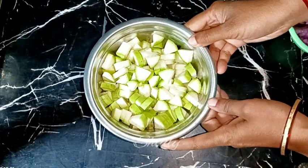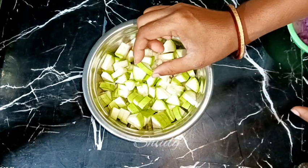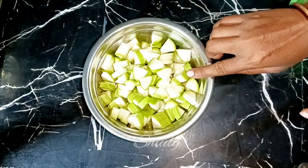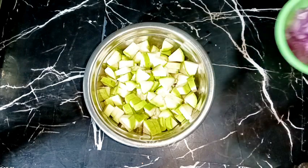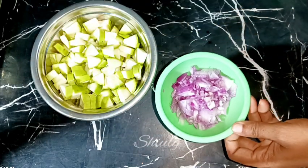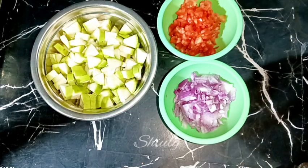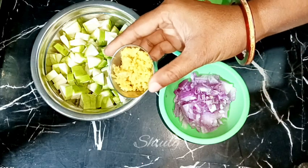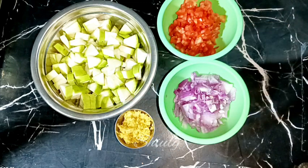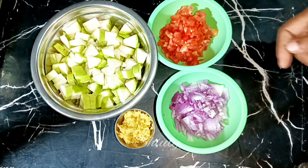I have cut the bottle gourd — it was a very tender and small size, so I didn't peel it. If it is big you should peel it off, and wash it before cutting, not after. I have taken a big onion finely chopped, a big tomato finely chopped — you may use tomato puree instead — and about one tablespoon of crushed ginger-garlic, or paste is fine too.